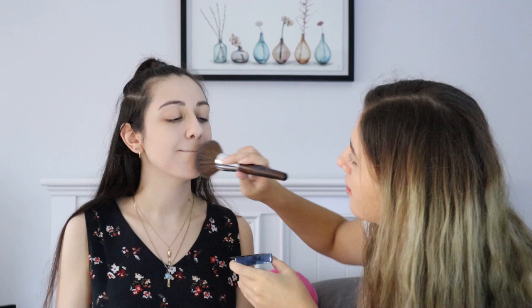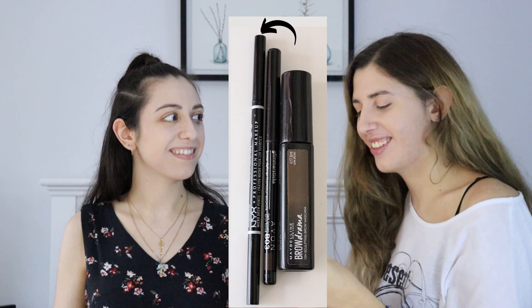I have decided that the next step we're going to be filling in her eyebrows with the NYX Professional Makeup Micro Brow Pencil in Espresso. I don't even know how to shape eyebrows.